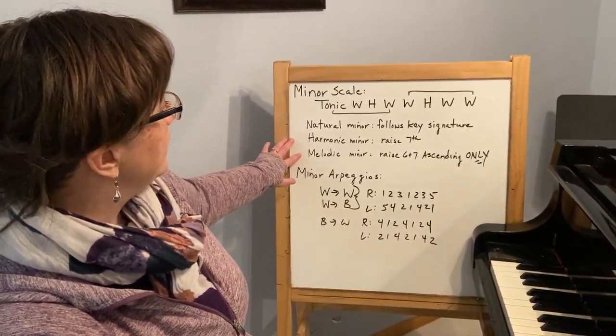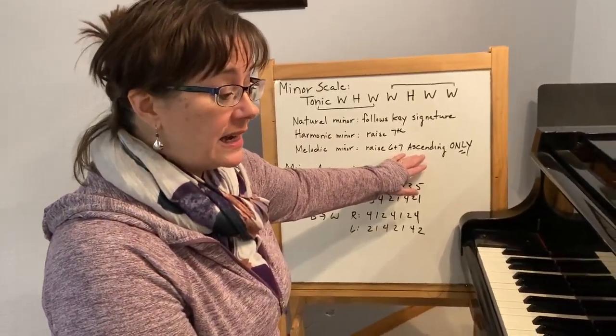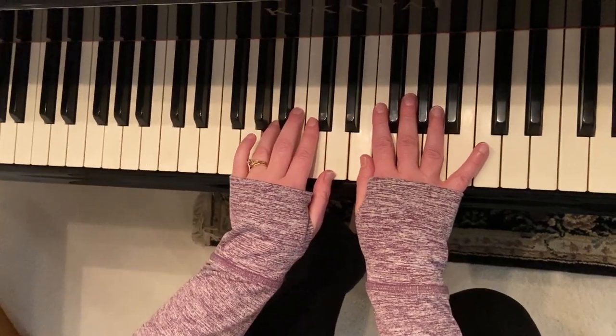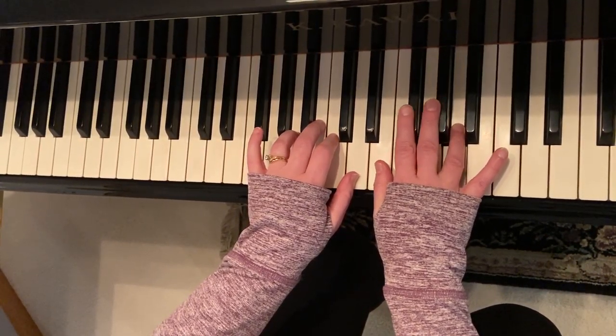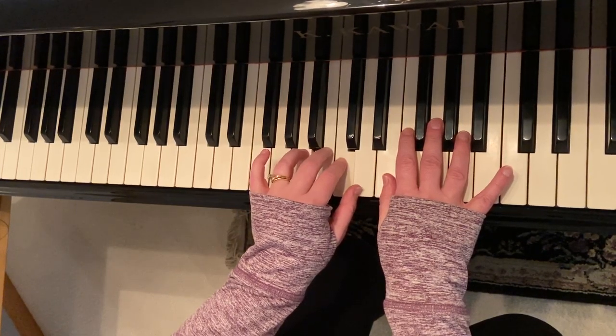Our third type, melodic minor, involves raising scale degrees six and seven, but notice that it's only ascending. So again, back to my A minor: one, two, three, four, five — raise six, raise seven — but then descending, I go right back down to my natural minor.